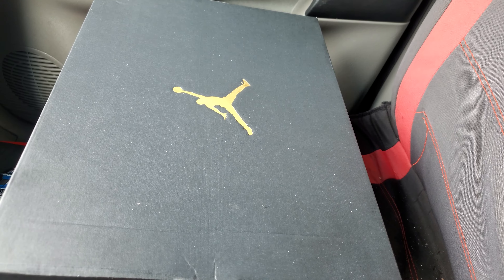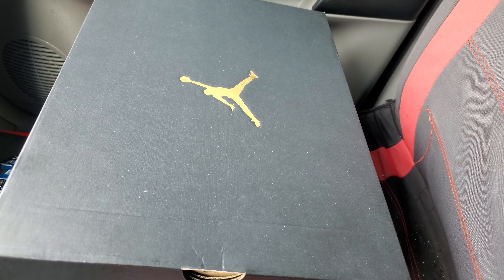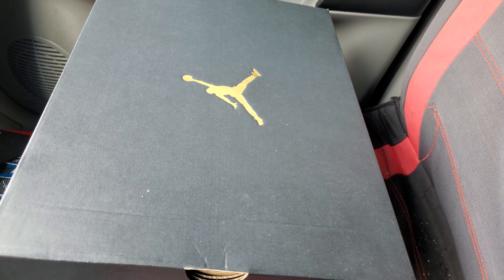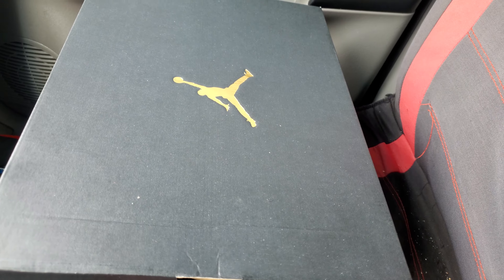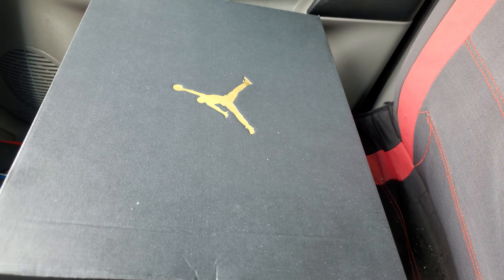I saw these on Nike and they were doing, I don't know, I think it was 30 or 40% off of these. I used to have these in 2006. I know they made a comeback. People really not rocking with it, but you know, you buy what you like. So I decided to go ahead and pull the plug and get them.